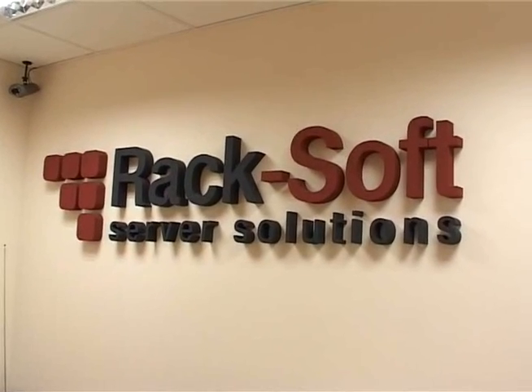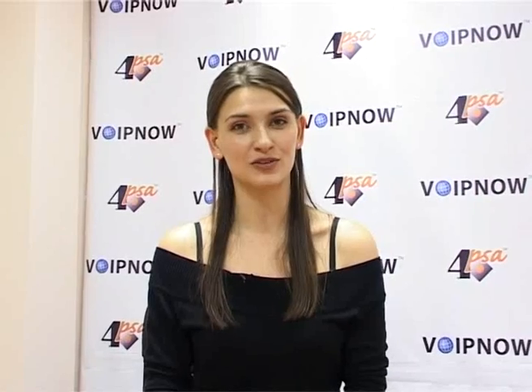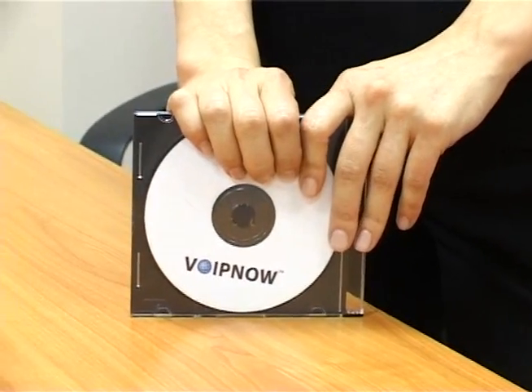I will help you, just tell me how I can show you my skills. So here I am today in the RecSoft Development and Research Facilities in Bucharest, Romania, trying to present you 4PSA VoIPNow, the RecSoft VoIP control panel. This is my second installation and configuration attempt, but I am pretty sure that I will complete it without any help.